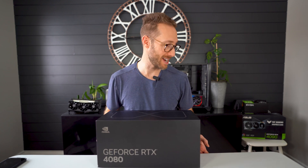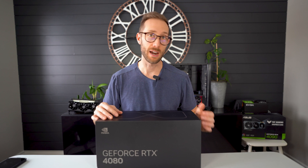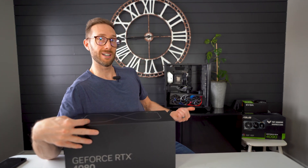It just came out a few weeks ago and I finally got my hands on one, which is great. If you haven't seen, I've done a couple other reviews — I did a Zotac 4080, and I'm still working on the review for a Strix 4080 right here, so stay tuned.